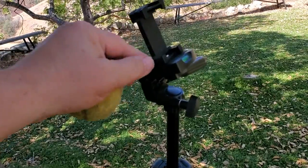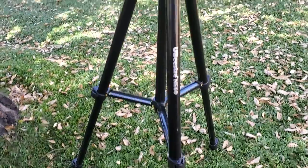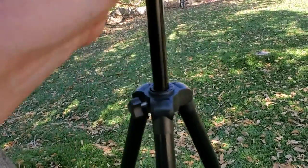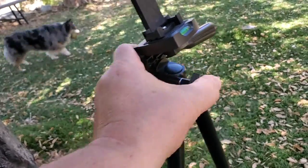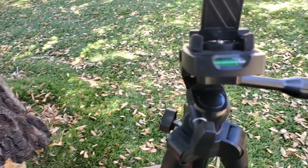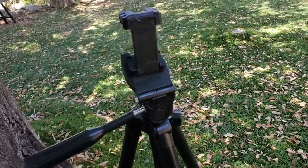This is the camera holder attachment part right here. The legs adjust, it goes up to like six feet tall without any problem at all. This part moves up and down nicely and holds in place. This loosens so you can pan — works great. It's got a level, and everything worked great. It was like a four and a half star item.